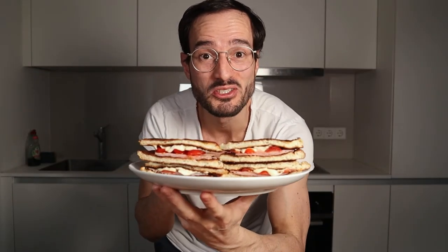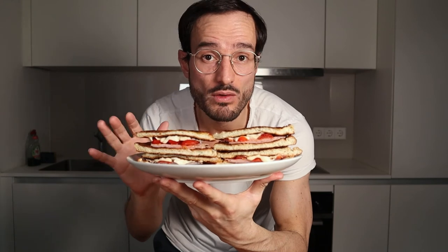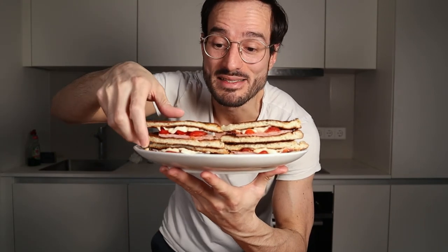Italian style anabolic french toast. The whole recipe has around 500 calories and 55 grams of protein, so this is a perfect anabolic meal. So let's taste this now.